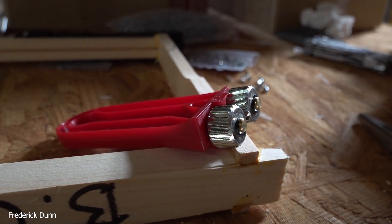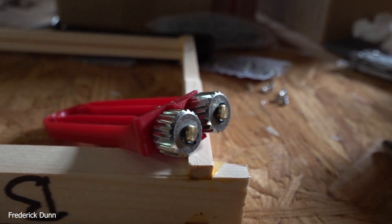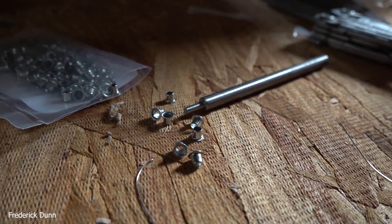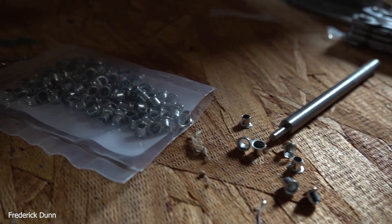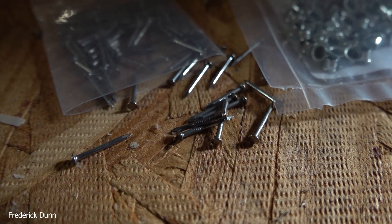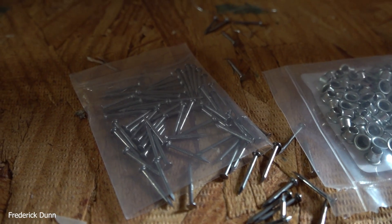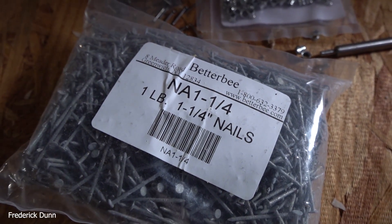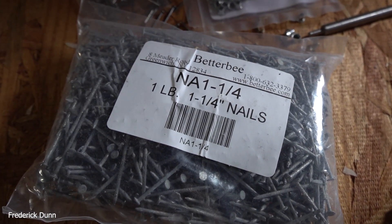The kit includes a wire crimper and a roll of B-wire, which is good for about 50 deep or 100 medium frames. You also get an eyelet punch and eyelets, plus a lot of eyelets and little nails — two for each frame — to terminate your wires. There are also nails to hold your frames together, and you can glue and nail them or just glue them with a really good glue, like I do.